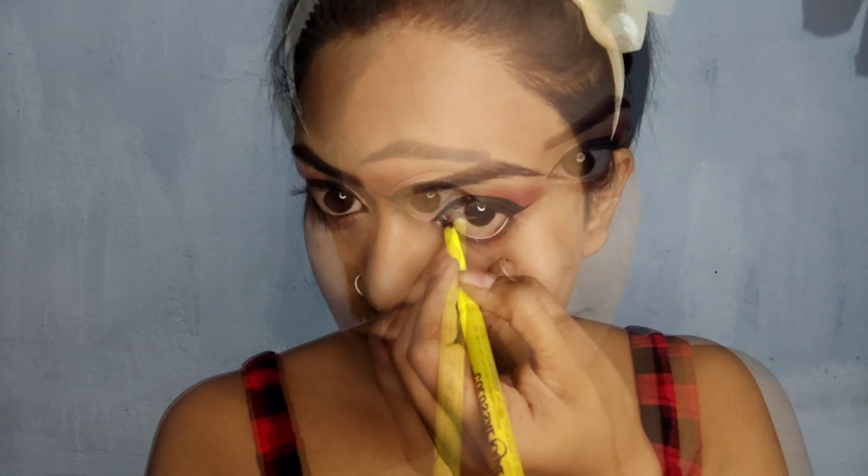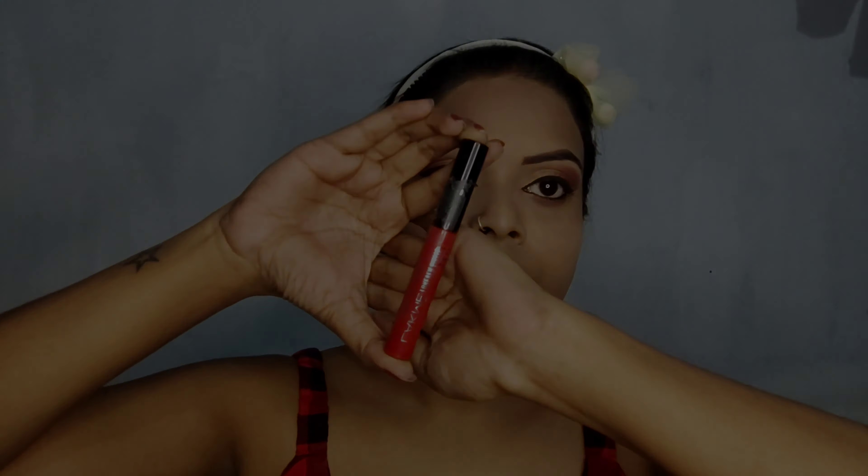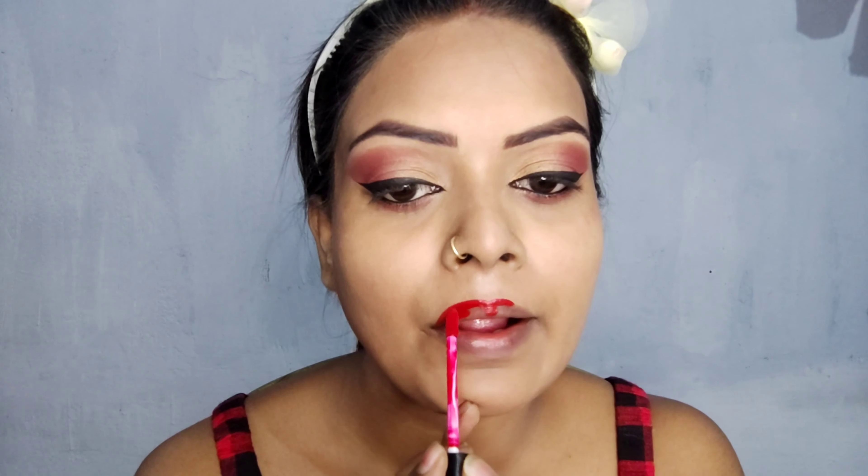Then I applied Maybelline's kajal. For lipstick, I used Lakme velvet red shade. I chose red because my dress is red, so my dress is matching.